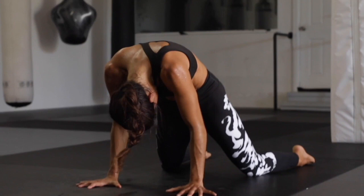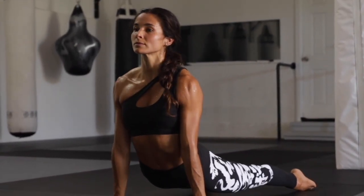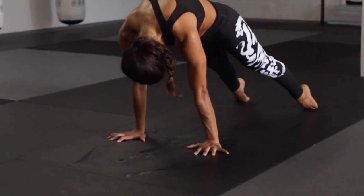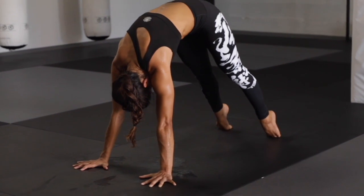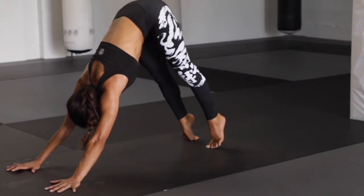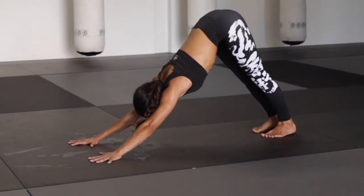Draw the knees forward, cobra roll. Straighten your arms, hips melting, rising through the crown of the head, chin to the chest. Big press into your cobra hood again, rolling through the spine into full extension. And now one foot at a time, turning into your downward facing dog.